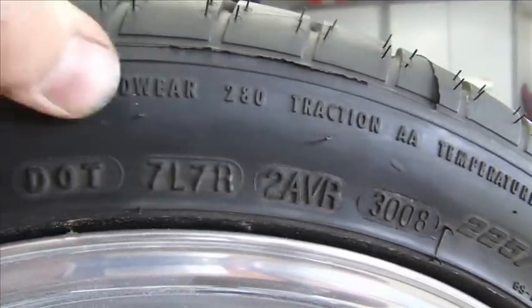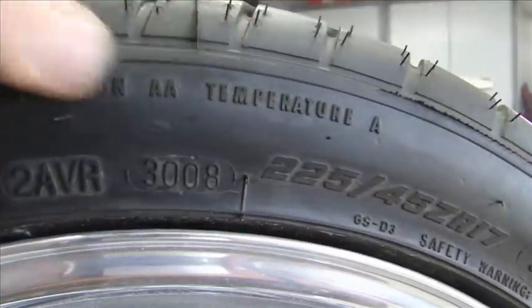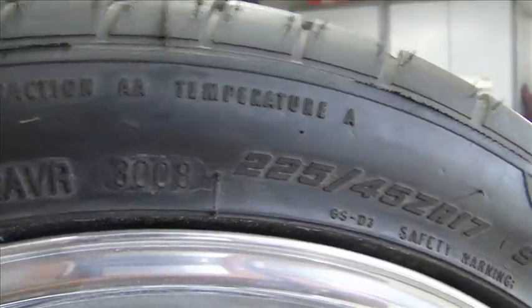Above that you can see it has a tread wear number, a traction rating, and a temperature rating. That's not on all tires, but it is on some tires.